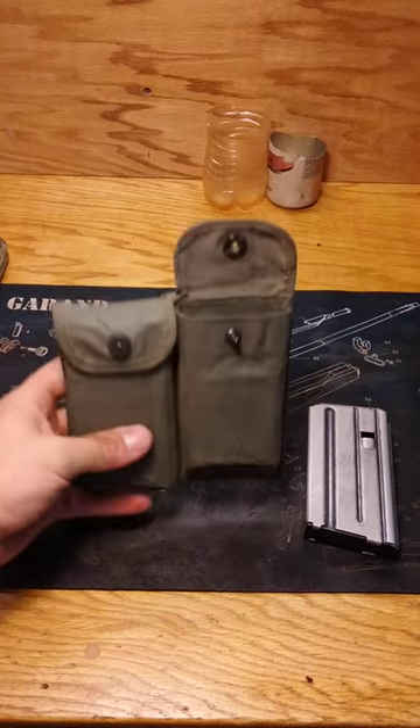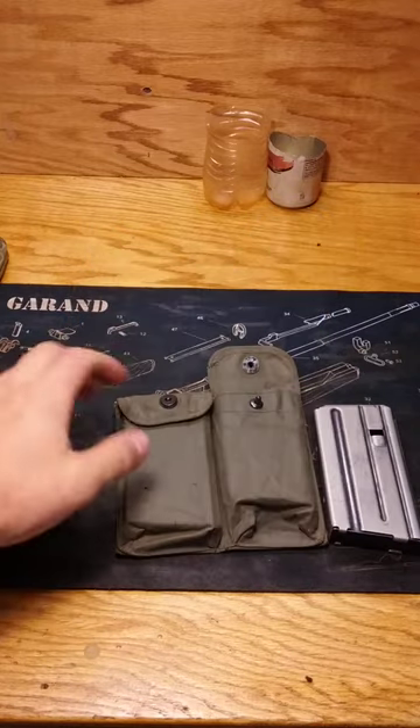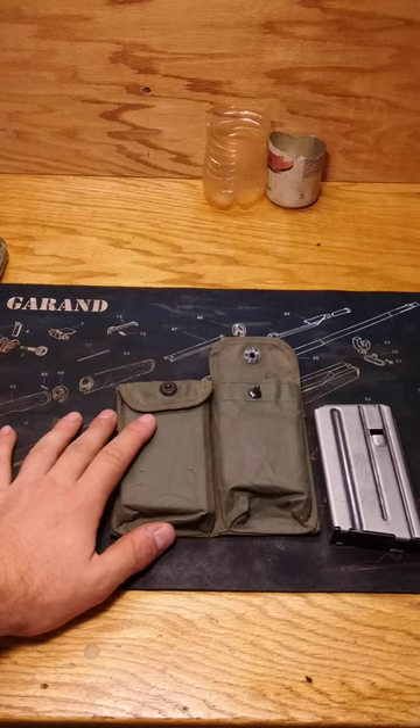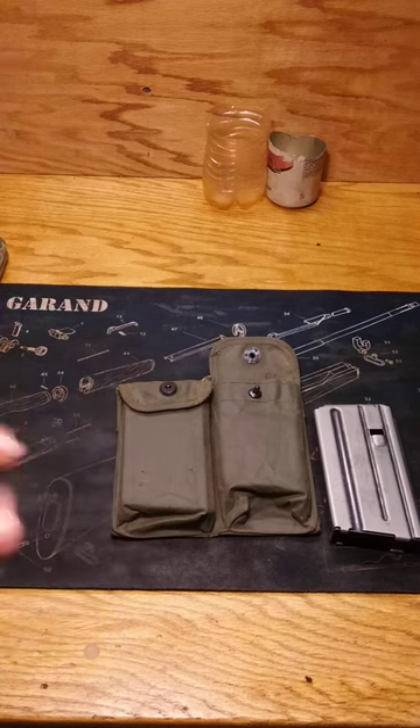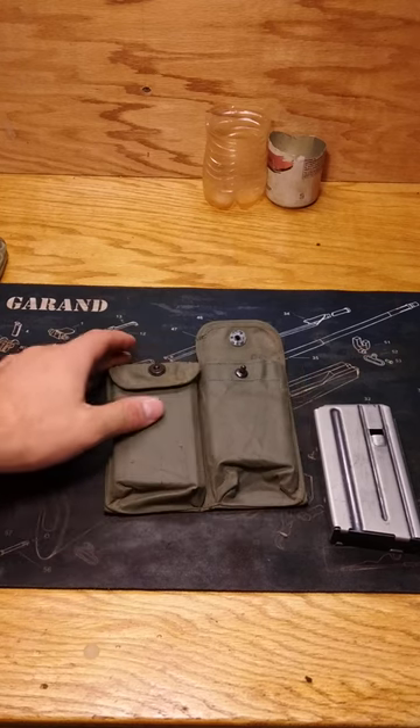So I made an interesting pickup recently. This is a Colt Model 601 First Pattern Magazine Pouch. A little bit of history behind this: before the XM16E1, there was the Colt Model 601. It was the first M16, the first AR-15 really produced in any great number.